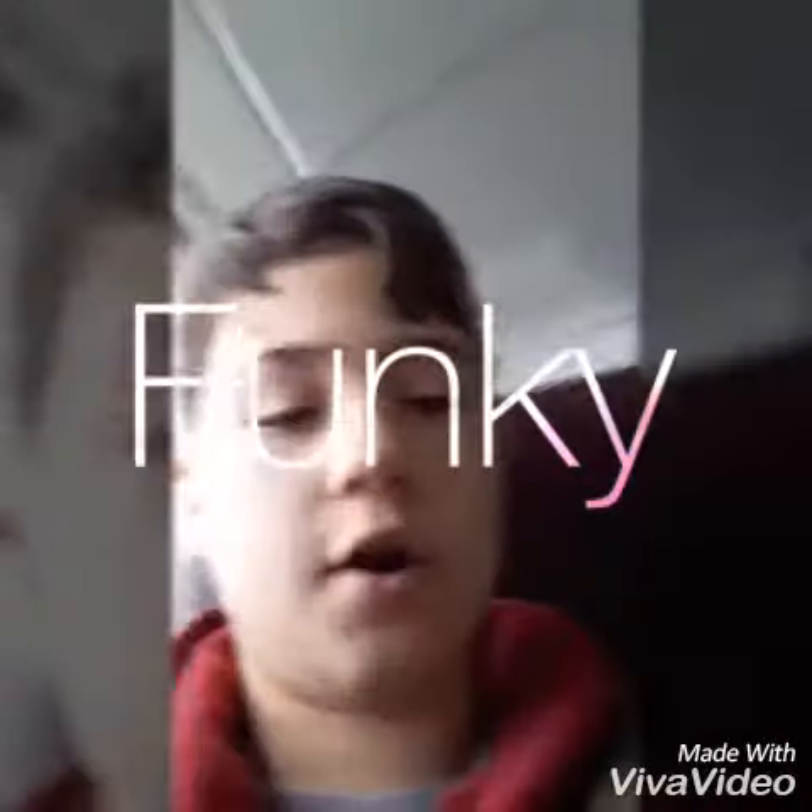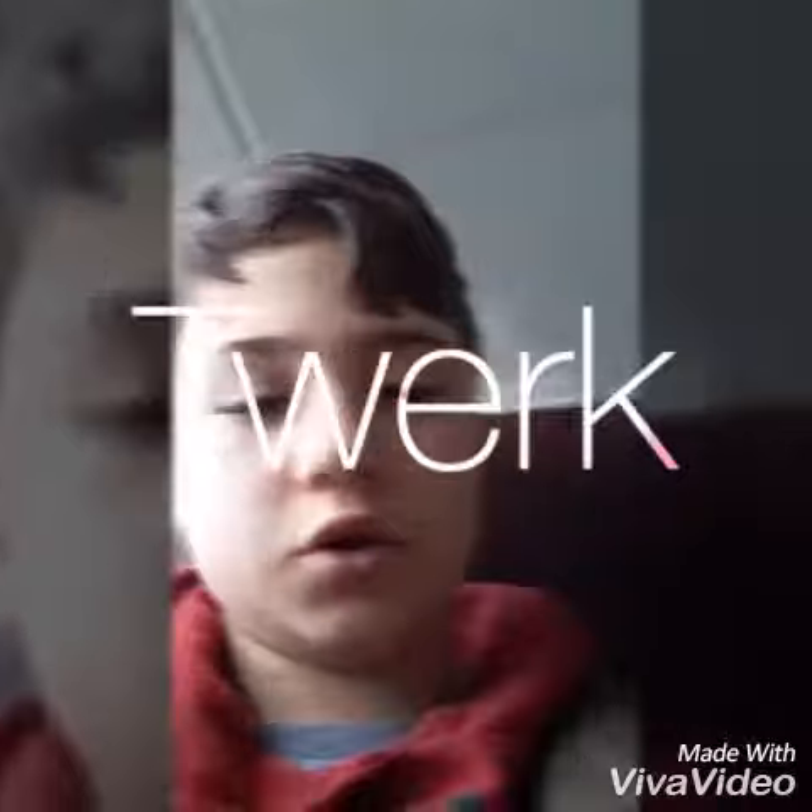Hi guys, welcome back to another video. Today I'm going to do a review on this speaker. It's pretty cool — you can buy it at Walmart, like the Walmart in Dixon City. It's pretty loud, it's got 12 volts, and it's water resistant, so if you fling it in a bowl nothing's going to happen to it.